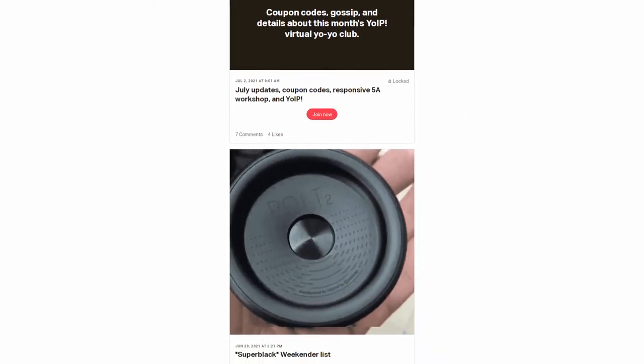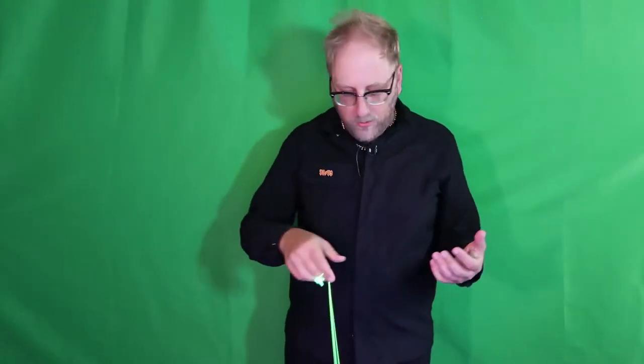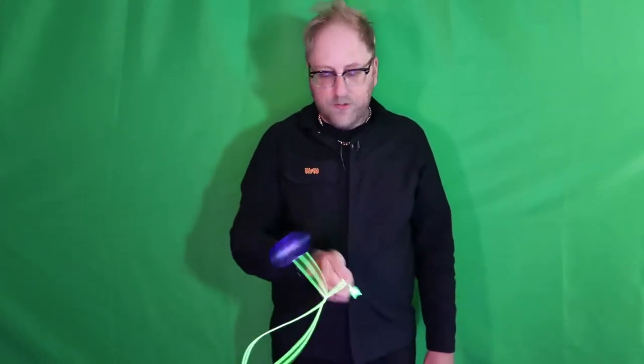This week's trick is called the Overhand 1.5 Whip. So the thing about the Overhand 1.5 Mount is basically you are throwing a breakaway and letting the yo-yo come over your hand. So you're throwing the breakaway, letting the yo-yo travel over your hand, and right as you do, you're going to do that whip.